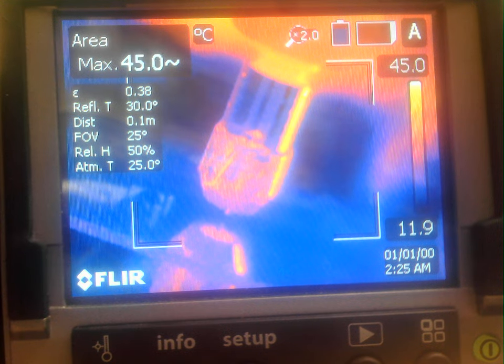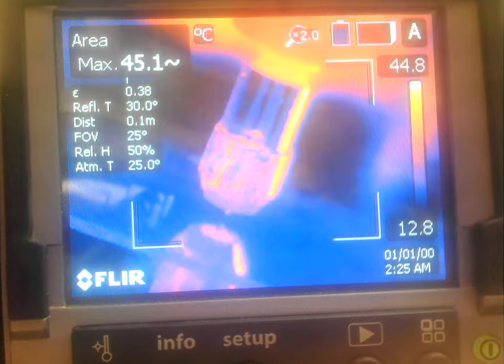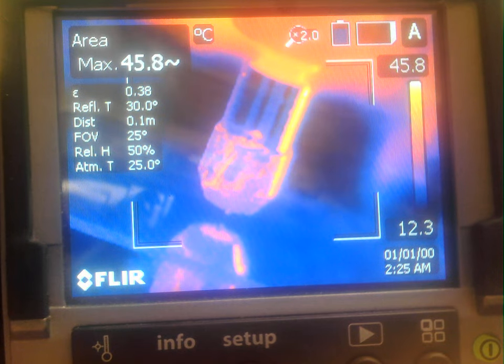This is test number three of depositing 0.6 millimeter diameter silver, sterling silver wire, onto aluminum oxide.